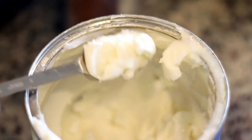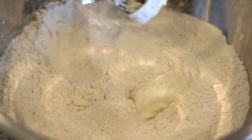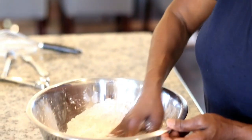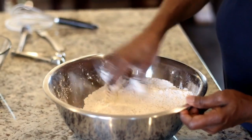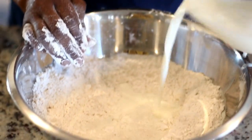Before moving on, she adds in shortening — she's using vegetable shortening — and she will cut this into the flour. You can use either a knife or your hand, but to be honest, the fastest and best way to do it is with your hand. Next she's adding whole milk.